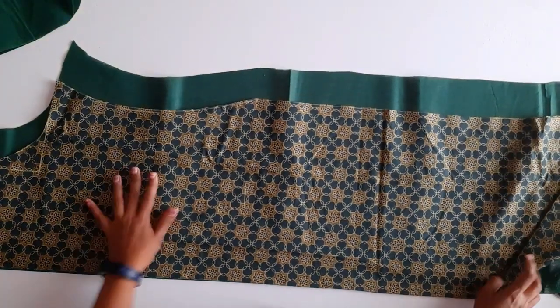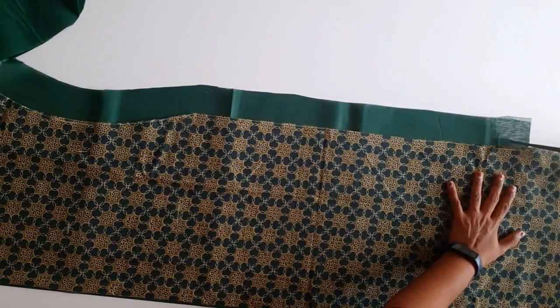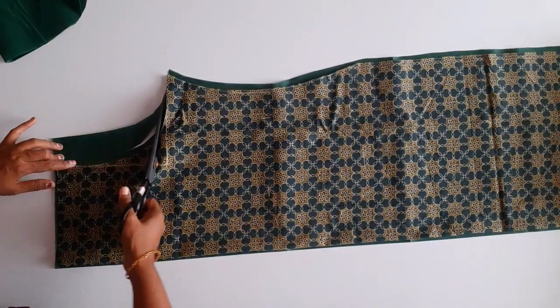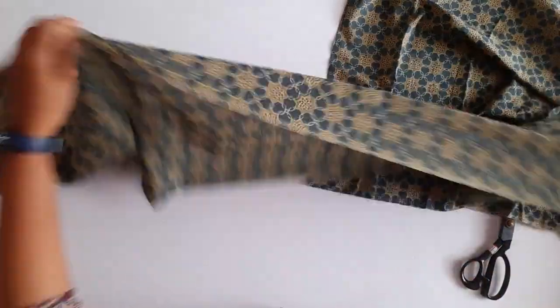This is the back side. I am cutting out the lining. We will keep the sleeves and cut the sleeve.